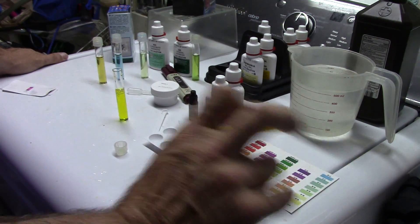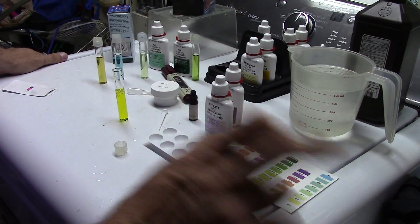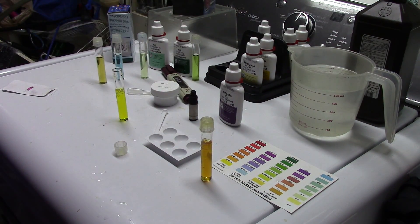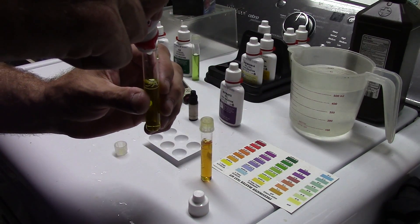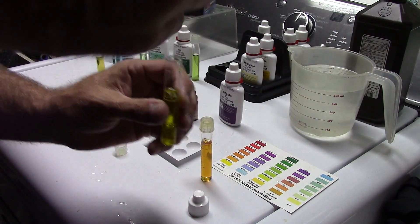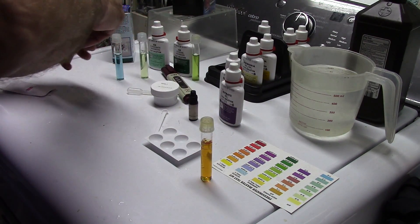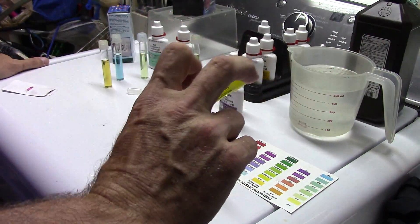Whenever I bring water home from the fish store I always like to check the water. That is one minute of vigorous shaking. Now we will do the same test — even though it's only been one minute I still feel it necessary to give another thorough shake to the second test bottle of nitrate solution. This vial — we are going to do this for one minute and see if it makes any difference.